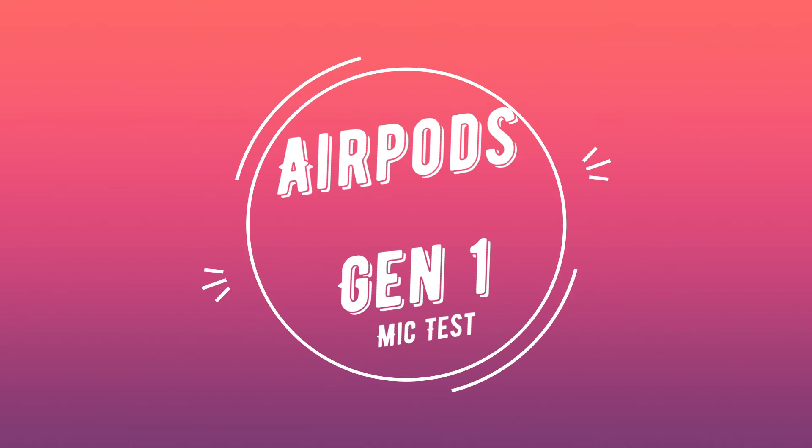Okay, sorry for stopping there for a minute, I just wanted to explain that a little bit. Alright, so now we're going to be doing the typing test. First, I'm going to be using the Cherry MX Brown switch. The small pup gnawed a hole in the sock. The fish twisted and turned on the bent hook. Press the pants and sew a button on the vest.